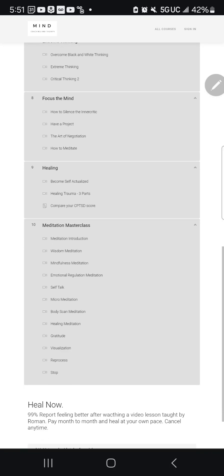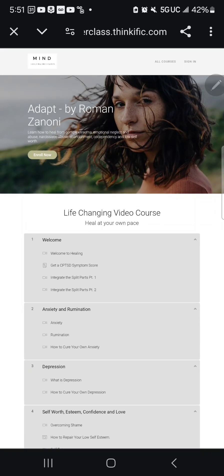If you're already enrolled in the healing course, you'll automatically be enrolled in Mind University when it launches by August 1st. Now is definitely the time to enroll — it's priced at $39 a month. You get access to everything I'm dropping, even content the general public won't have access to. There's no additional cost for those already enrolled.